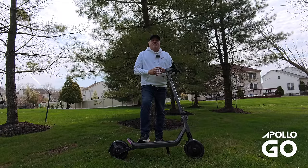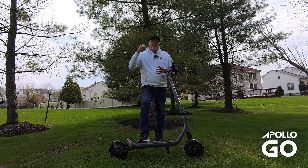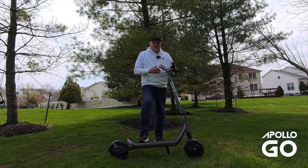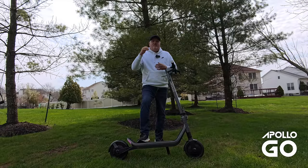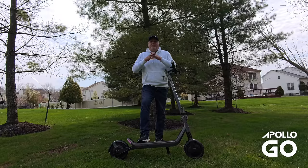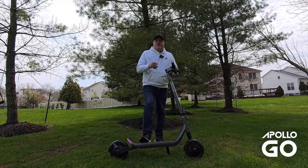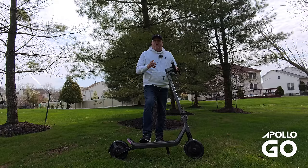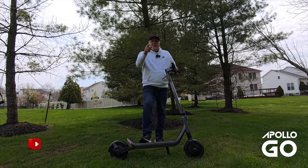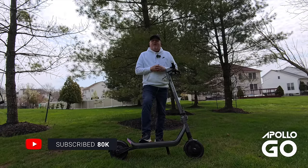Overall, this is a fantastic scooter — it delivers so much and you will not be disappointed. It would be great if you use our affiliate links below; it tells Apollo this review was helpful and gives you some discounts. Take a look at the link down below for whatever discount is being offered. Leave me a comment — what do you think of this scooter, and what scooter are you riding? I'll challenge someone in the comments. Click like and subscribe, and most importantly, stay connected. Thank you so much and have an awesome day.